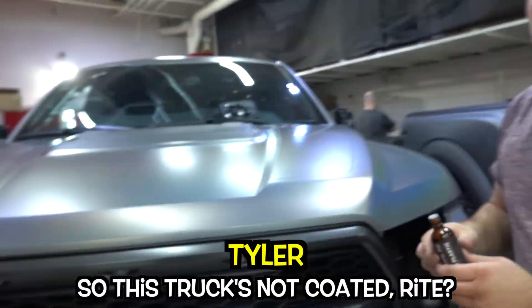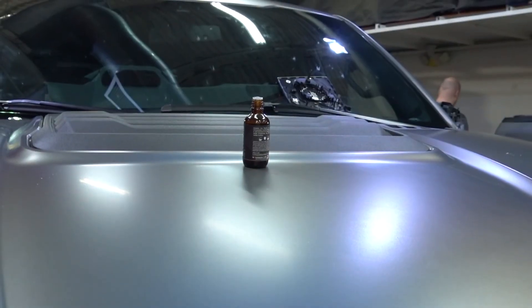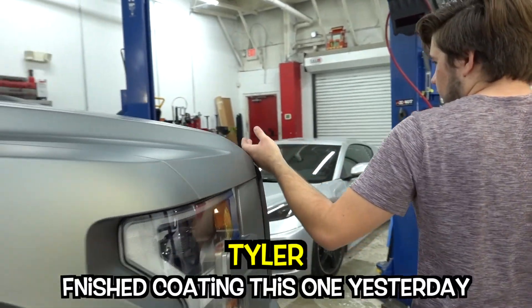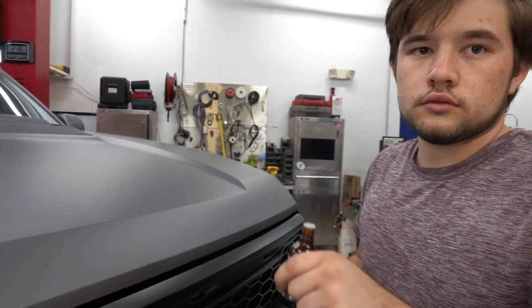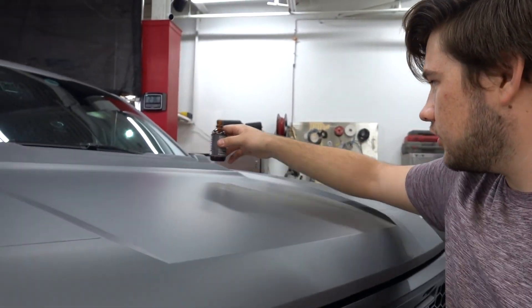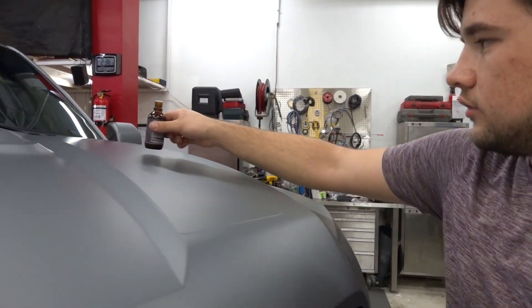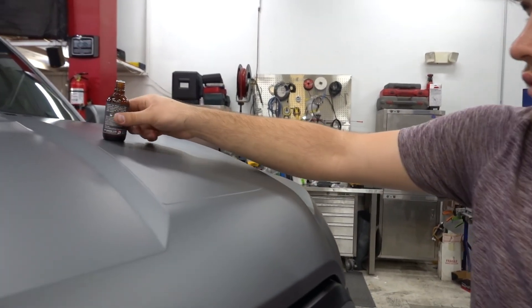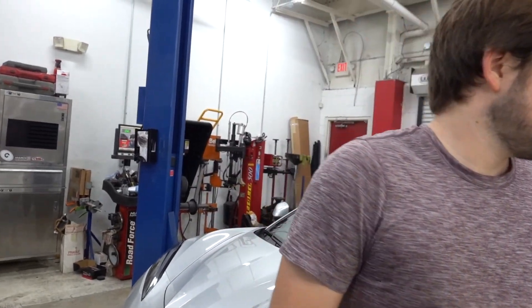So this truck's not coated, right? Obviously makes sense — you set something on there and it doesn't move. We finished cutting this one yesterday. It's so slick. It's kind of cool, isn't it? And it doesn't leave any scratches behind either. You can do it from up here. The surface is so slick that nothing just stays on it — it just slides off.